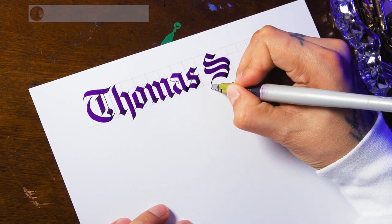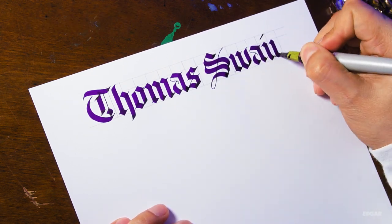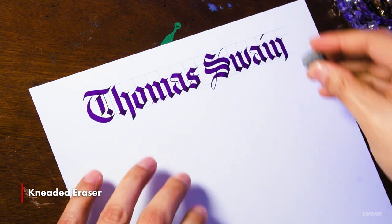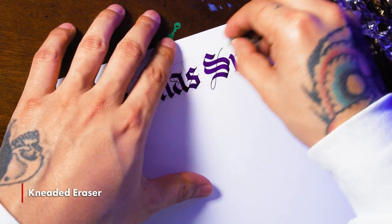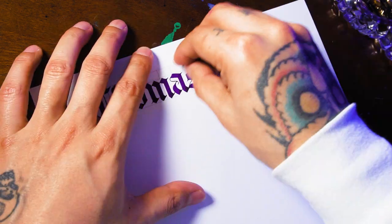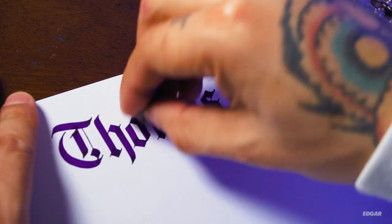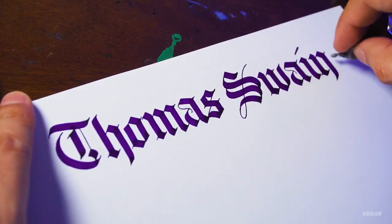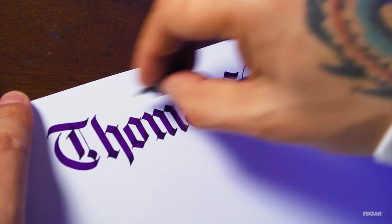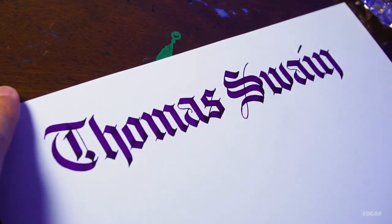I want to take a few seconds to thank Thomas — thank you so much for submitting your name. And lastly, a kneaded eraser. After I'm done with the letters and I'm 100% sure the ink is dry, I will carefully use my kneaded eraser to erase any pencil marks. I try to avoid the ink if possible, even if it means leaving a few visible marks — I prefer to be safe than to accidentally smudge the ink with my eraser.